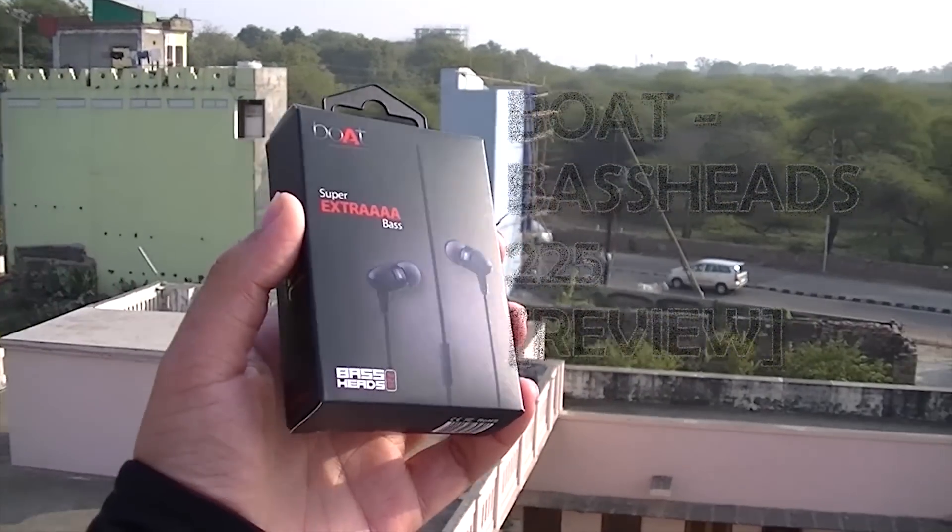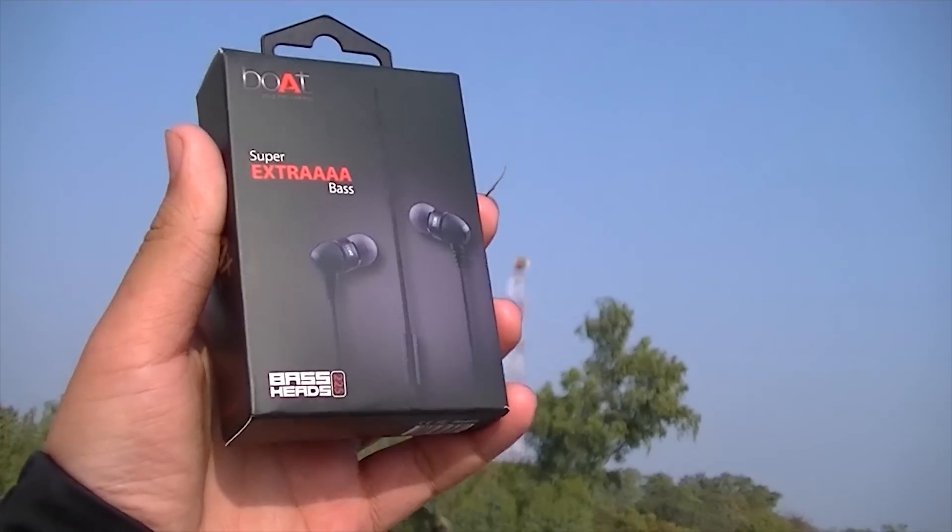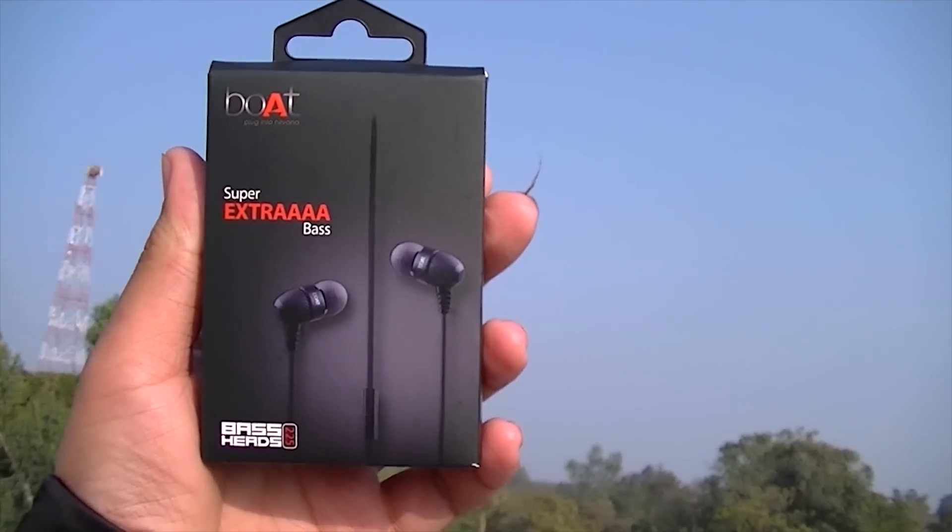Hello guys, my name is Mr. Great and today I am reviewing the boAt BassHeads 225.